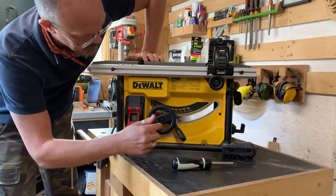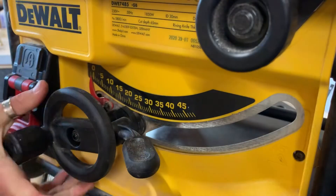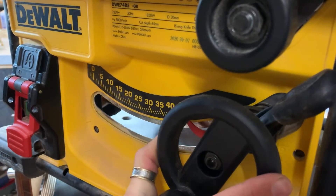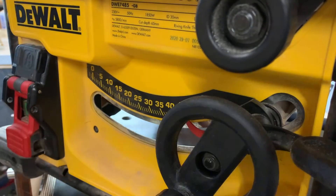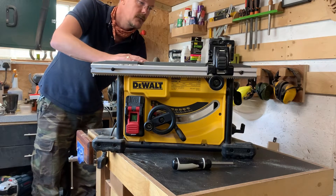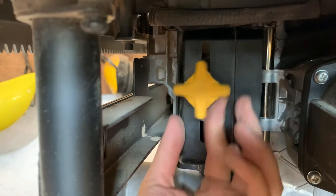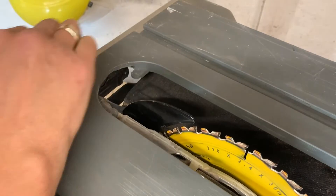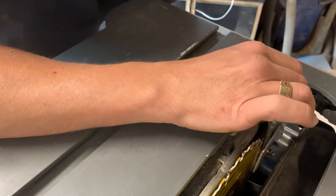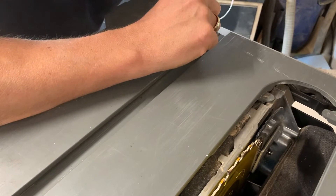The saw also has a 45-degree tilt mechanism that works pretty well and I found it to be pretty accurate, certainly accurate enough for my requirements. The other thing it's got which I really like is a very quick riving knife change. There's a little knob in the back — just unscrew it, make sure the saw's unplugged first, remove your table guard, and then reach in and out comes your riving knife. Simple.